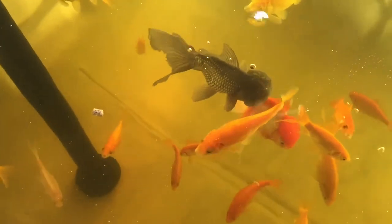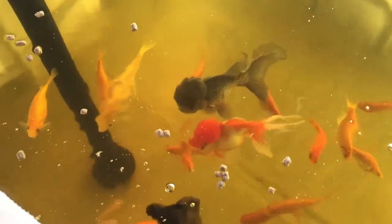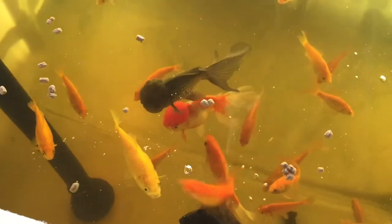Who knew — fish waste can feed plants. With the right nutrients and all that stuff, you can have a pretty cool aquaponic system. Let me show you the garlic and see where it's at.